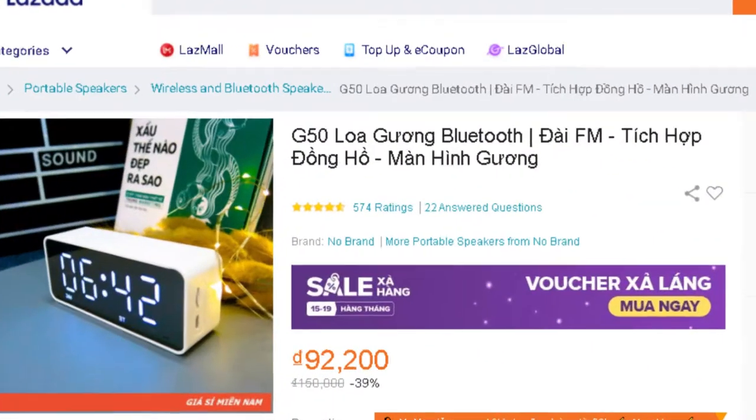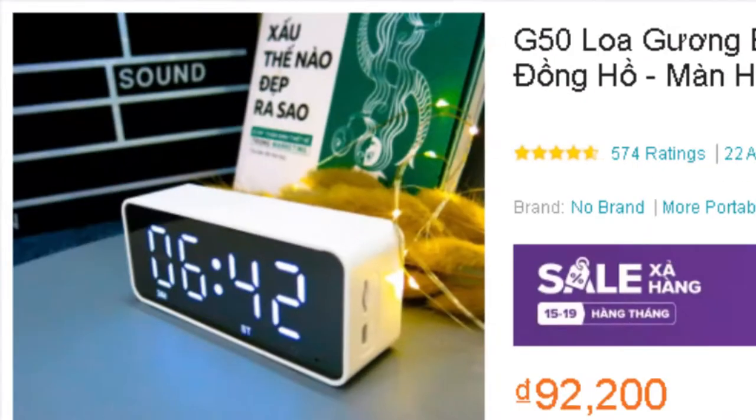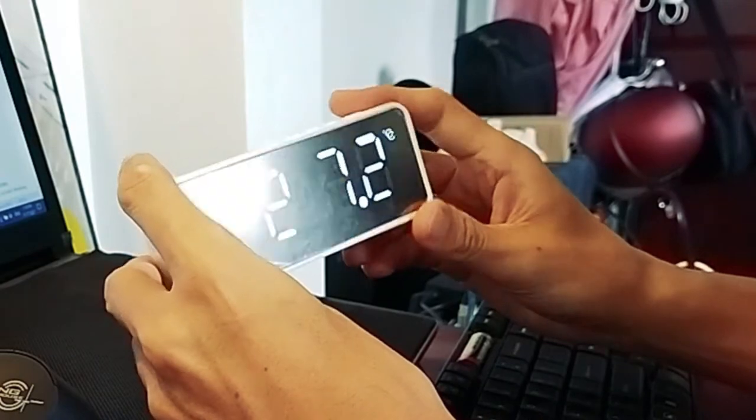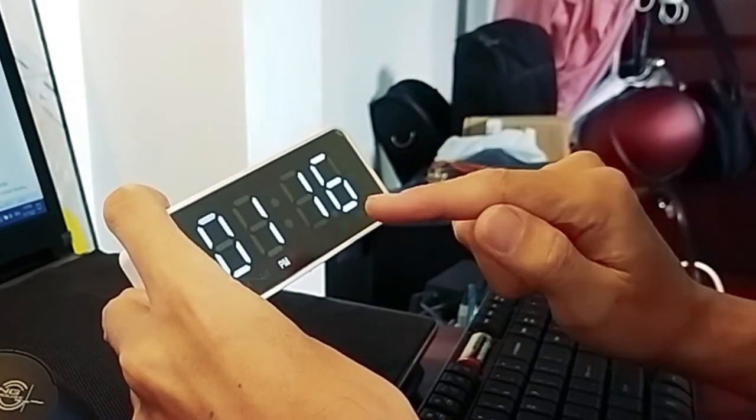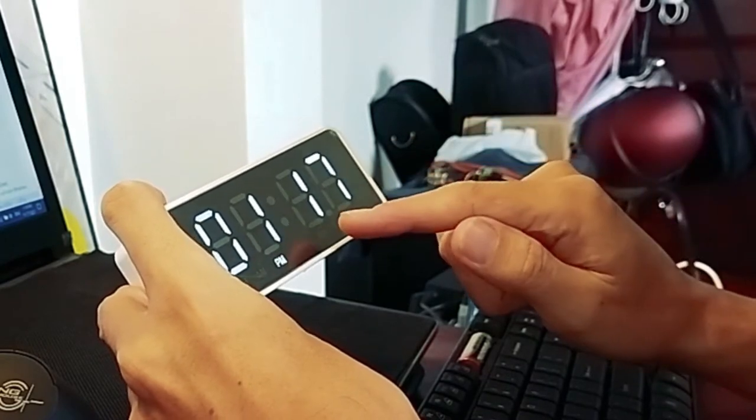Ladies and gentlemen, this is one of our modern chief daily electronic smart gadgets. This is an alarm clock, Bluetooth speaker and radio together. The good thing about it is that it is visible at night, thanks to its brightening light display.